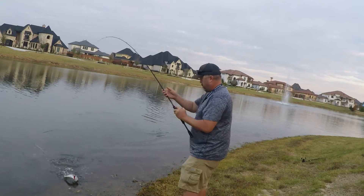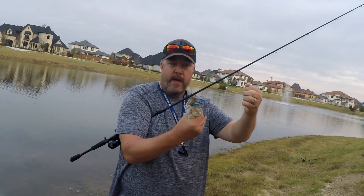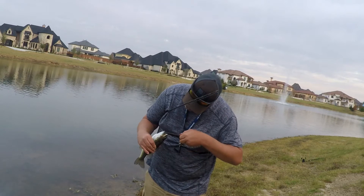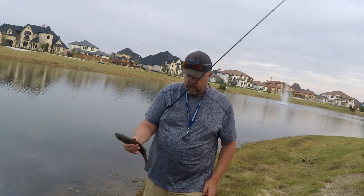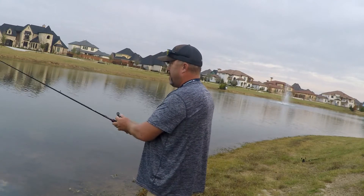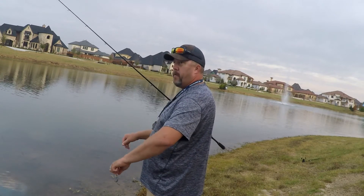Little one, but he sure is fighting. That'll work, start of the day. Look at that — he flat out ate that. I'd say he was hungry. Not huge, but I'll take him to start the day. He tried to eat that lipless little bitty thing.